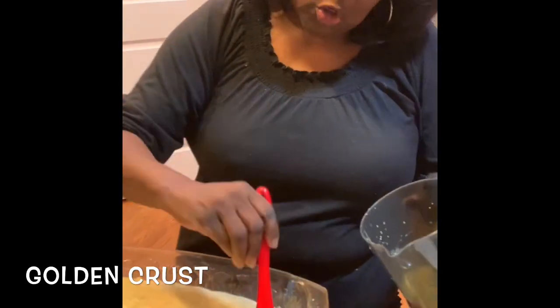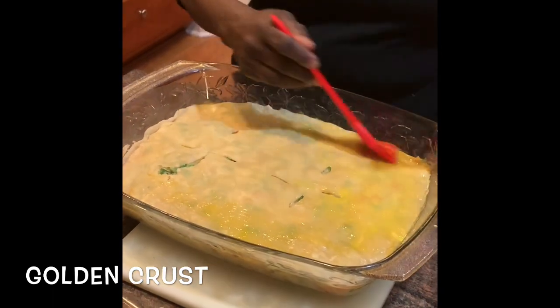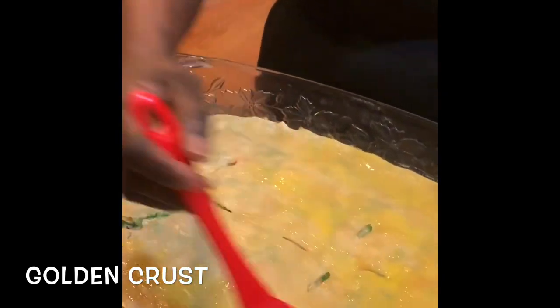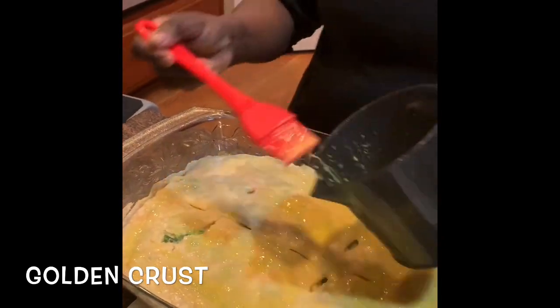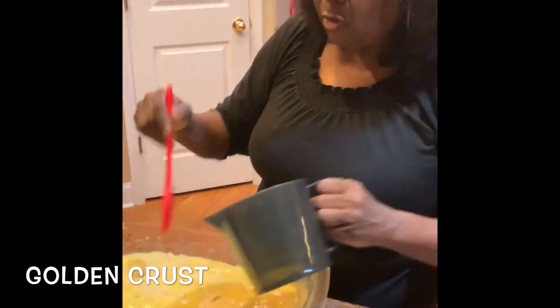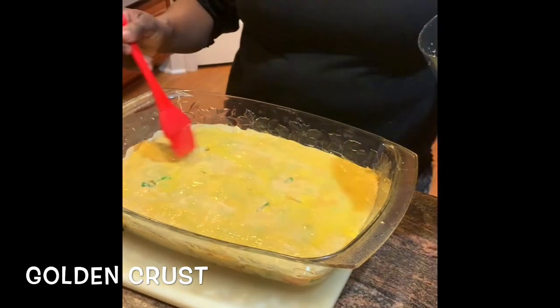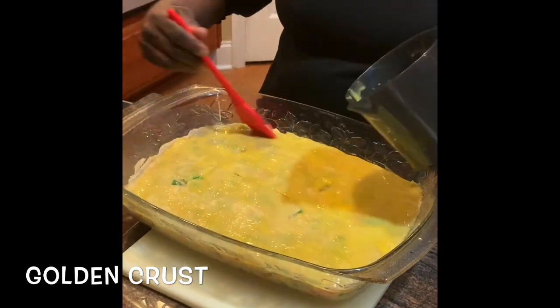I took the pot pie out of the oven, and now I'm putting egg wash on it. I made an egg wash with one egg yolk and a tablespoon of heavy cream, whisked together real good, and now I'm putting it on top of the crust. It's going to make the crust look so beautiful when I finish. It's almost ready — I'm thinking we'll probably have another 20 to 25 minutes. When this egg wash goes in and you put it back in the oven, the crust will be crisp and beautiful. When we finish this, we're going to make a chocolate cake — I'll show you how to take box cake mix and make it taste just like homemade.